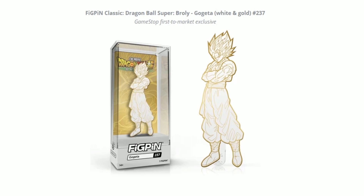Here we have the Gojita from Brawly again, but it is the white and gold number 237, which does look pretty awesome. I like how the back of the card is gold as well — it stands out quite a bit.